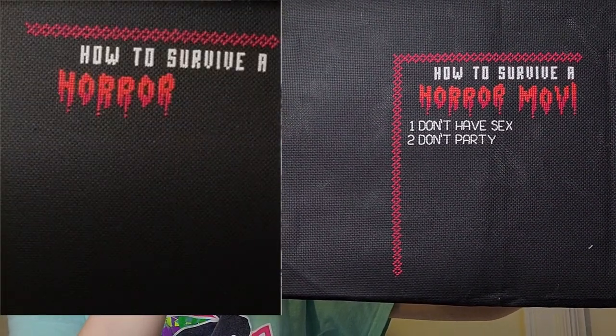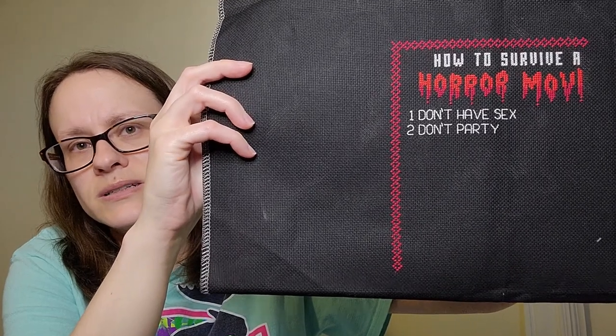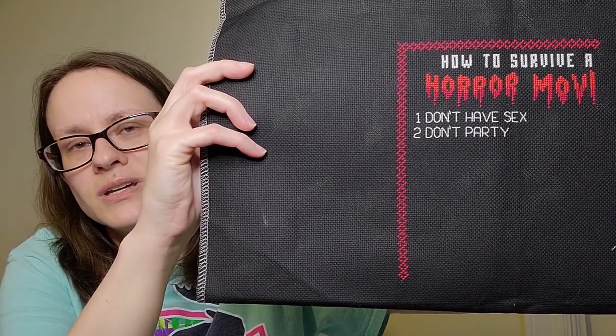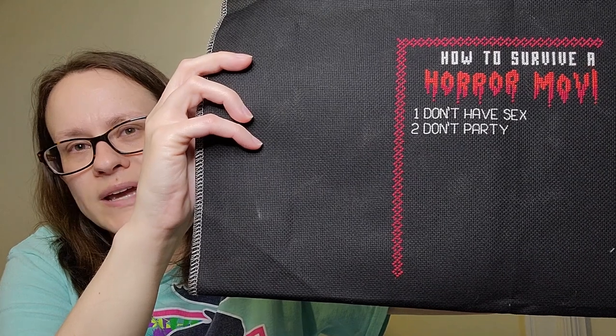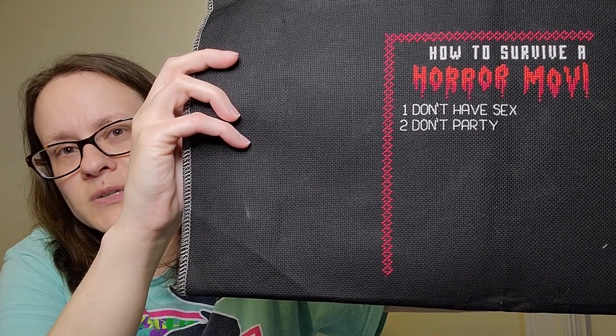My next one is How to Survive a Horror Movie, also by the Witchy Stitcher. I'm stitching this on 18 count Aida in the color black, two over one full cross. This one's really fun to work on, but some of these letters — like the V and the X — I tore out and redid so many times before I got them to look how I wanted them to. I don't love working on black Aida; it's really hard to see. I have to keep something white or light behind it so I can see the holes. But it looks really cool in the black, so I'm not too upset about it.